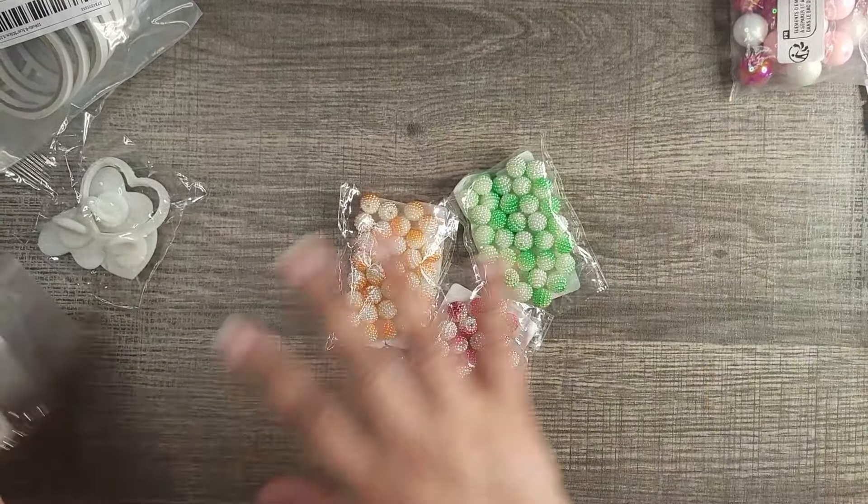I did also get some silicone spacer beads. I do like these — they have more colors available, but these are the ones I needed: a light purple with white. I believe you get 40 pieces in here. There's purple, light blue, and blue.